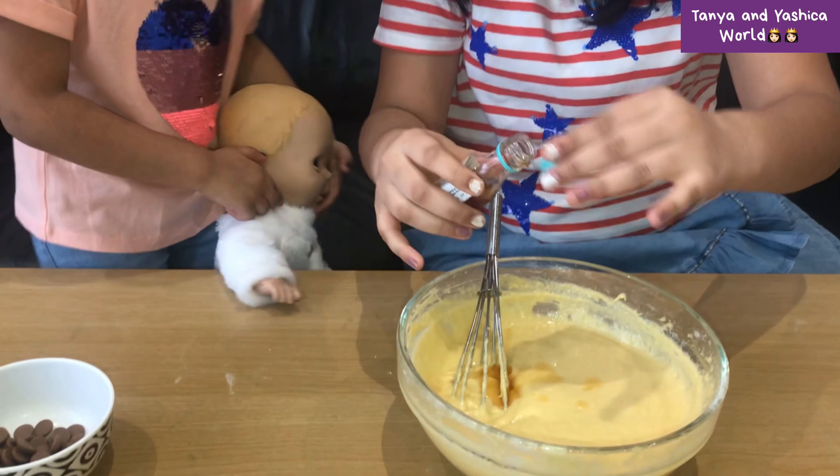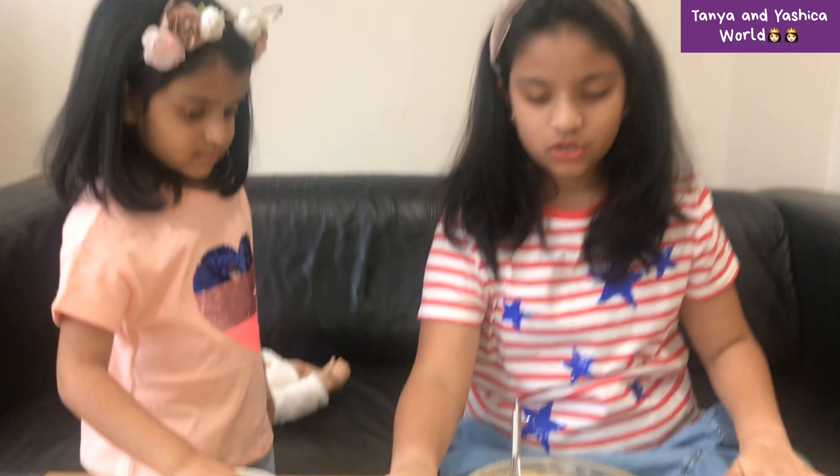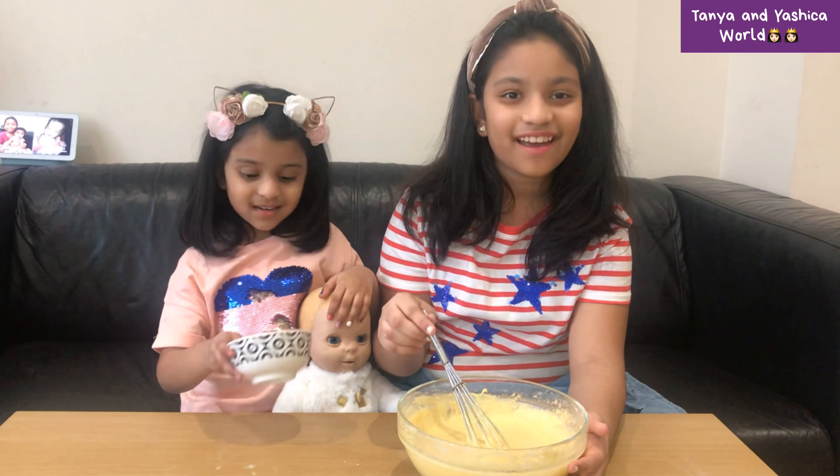Pour it in — you'll only need a very little bit of vanilla essence. Mix it up. Now once you've got the vanilla essence mixed in, we are going to add some chocolate chips.